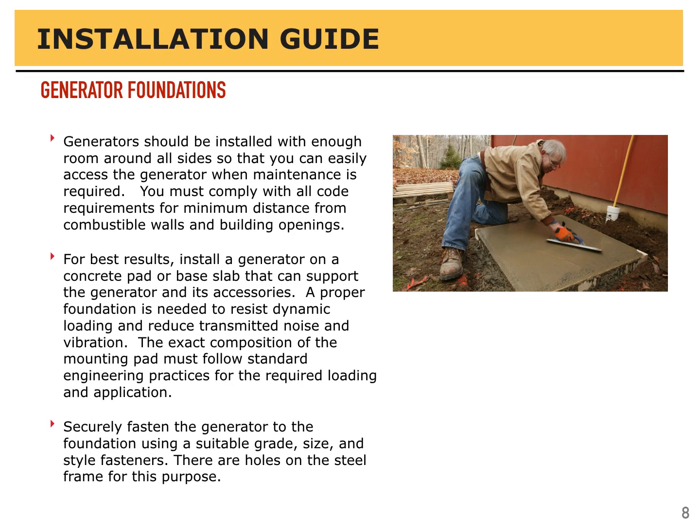Generators should be installed with enough room around all sides that you can easily access the generator for maintenance when required. You must comply with all code requirements for minimum distances from combustible walls and building openings. For best results, install a generator on a concrete pad or base slab that can support the generator and its accessories. A proper foundation is needed to resist dynamic loading and reduce transmitted noise and vibration. The exact composition of the mounting pad must follow standard engineering practices for the required loading and application. Securely fasten the generator to the foundation using a suitable grade, size, and style fastener. There are holes on the steel frame for this purpose.